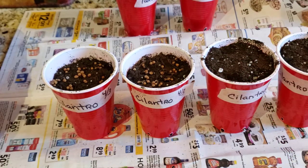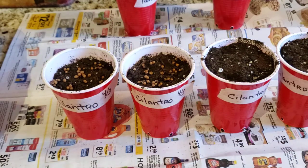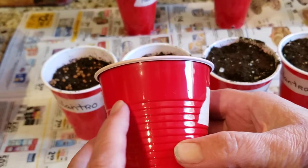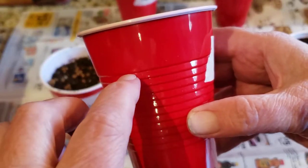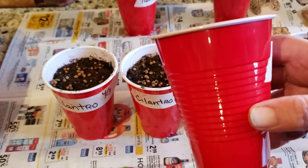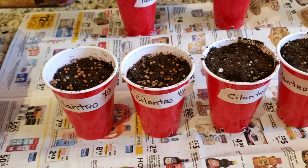I want to skip a step as far as up-potting. On this cup, you can see right here there's this ridge. I will fill with my potting soil mix all the way to there, and then the rest up here is going to be my seed-starting mix. That's because with parsley, cilantro, and basil, once they get going they take off.